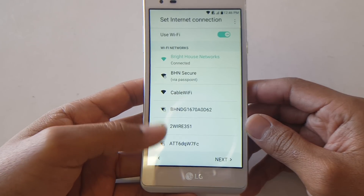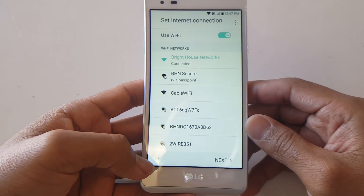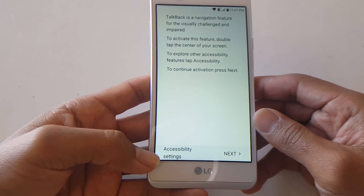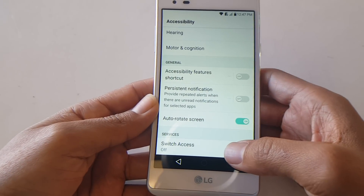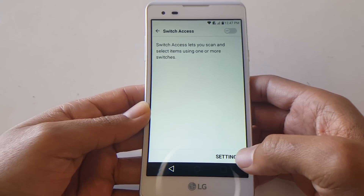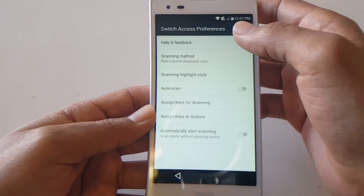Once you have that Wi-Fi connection connected, go back to the start of the screen, all the way down to where it says accessibility settings in the bottom left. From there scroll down to the bottom where it says Switch Access. It gives you the option to turn it on, but we're not going to do that — just select Settings.